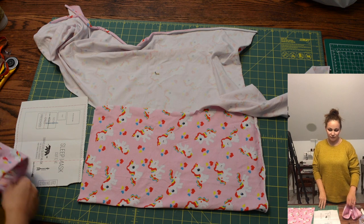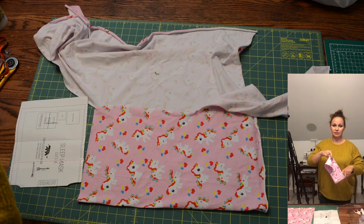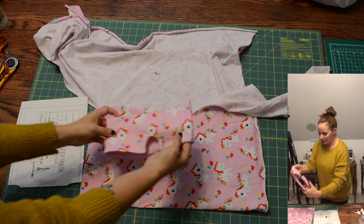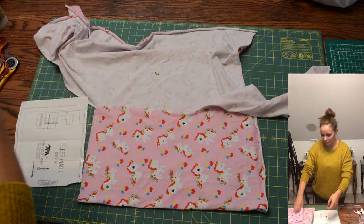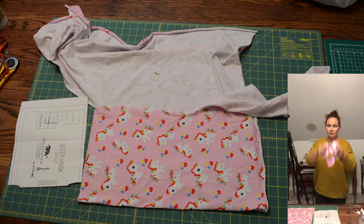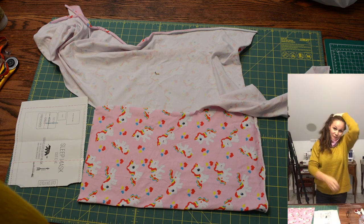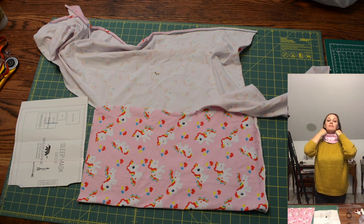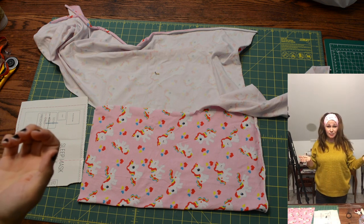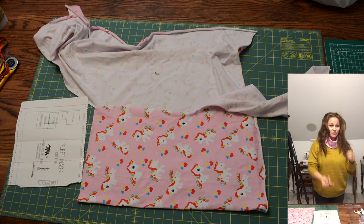Welcome to the video tutorial for the Traveler's Sleep Mask. We will be making this today — it is a sleep mask, but it also doubles as a headband. So if you're traveling and you're done sleeping, now you have a headband. So versatile.